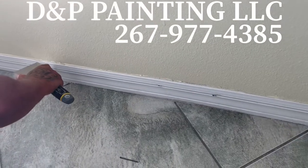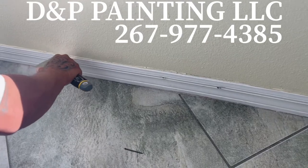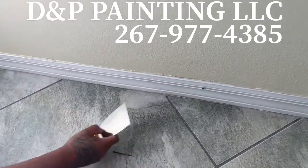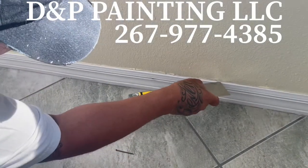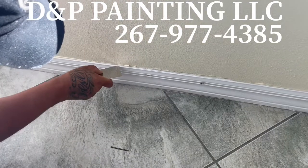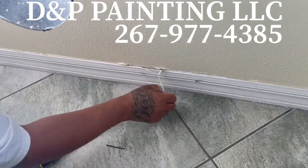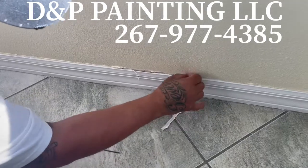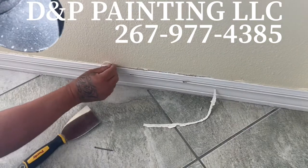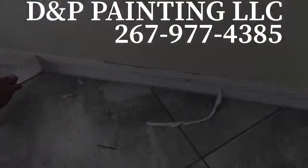Over the hurricane time, the moisture got behind this wall. We tacked it back in because it was separating. Now we're gonna remove some of this caulk and then re-caulk it and repaint it for the lady. The caulk got bad, stuff failed a little bit, and we secured it back to the wall. Now we're gonna do a re-caulk and repaint.